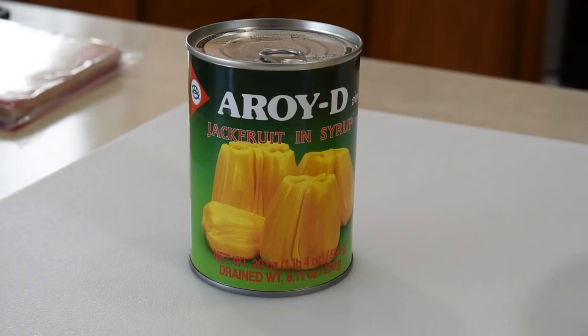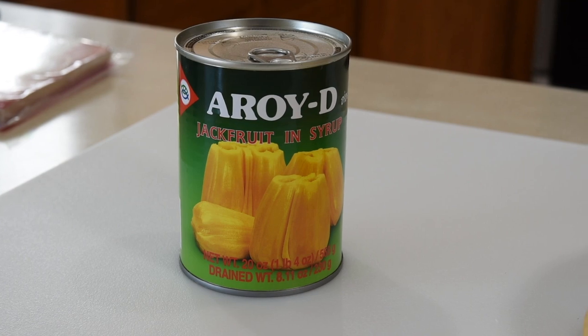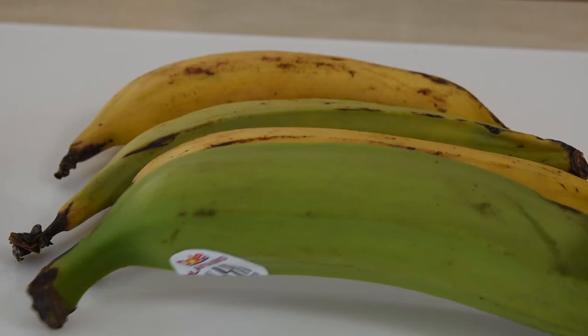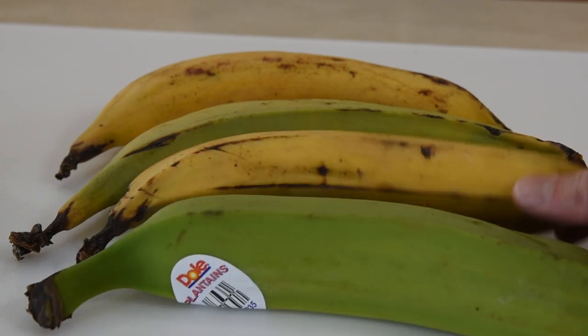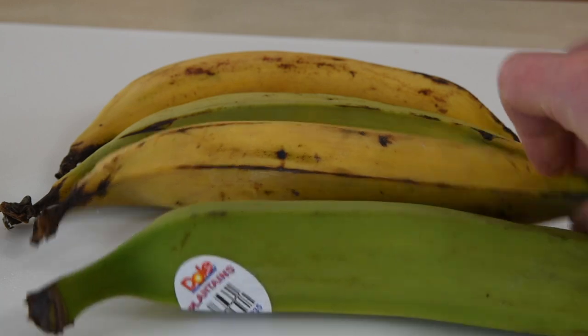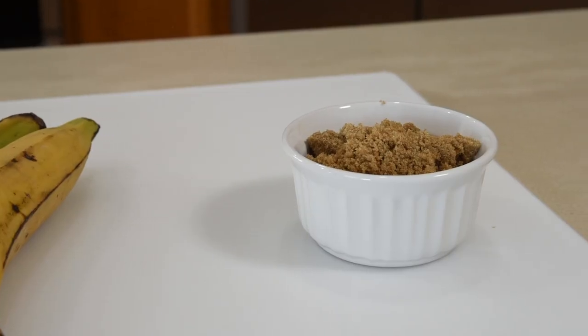Banana lumpia is the same process but much faster to make. You need ripe jackfruit from an Asian market as well as some plantains — not just any plantains, but ripe ones. The green ones taste like potatoes; they should be yellow, which means you may have to buy green and let them ripen for a few days. Finally, use some brown sugar.